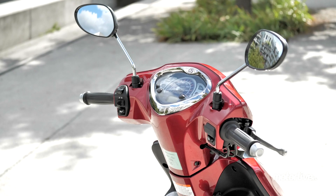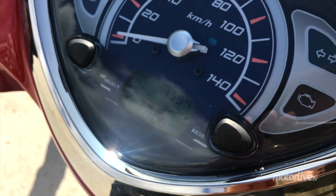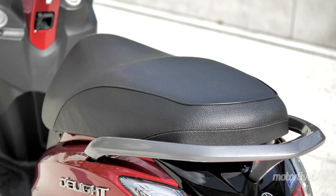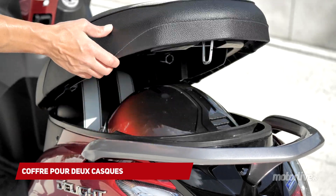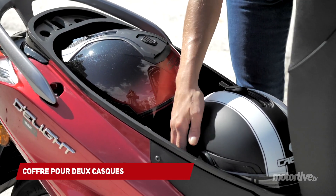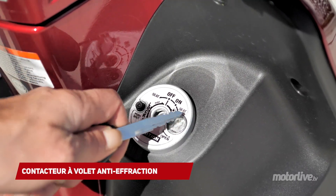Au tableau de bord, le compteur de vitesse à aiguille est complété par un écran numérique avec horloge, jauge de réservoir, odomètre et trip partiel. S'il n'offre pas de boîte à gants, le D-Lite se distingue par une soupe avalant deux casques, dont un petit intégral. Très pratique, le contacteur à volet anti-effraction permet d'ouvrir le coffre moteur allumé comme moteur éteint.